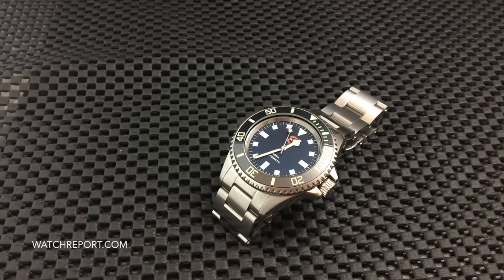It also has two different movement options. You could opt for the upgrade, such as this one, which is the Soprod A10 — a Swiss automatic movement made to compete with ETA, Sellita, and the SW200. Or you can go with the Seagull option. I didn't research the Seagull much since I'm doing the review on the Soprod version, which is $1,100. The Seagull is an ST1812 automatic.